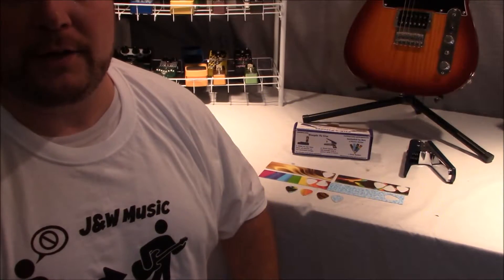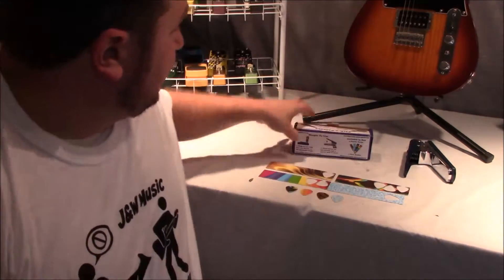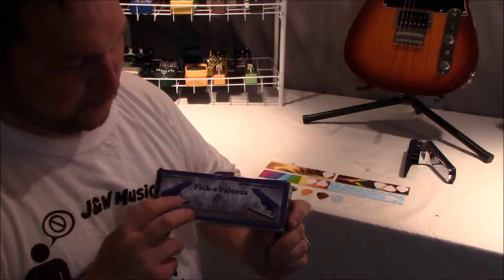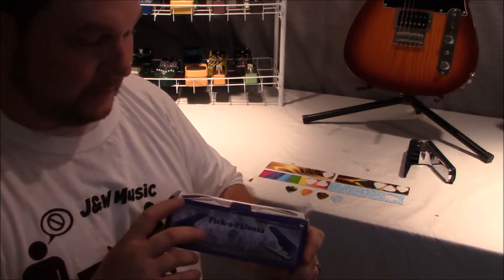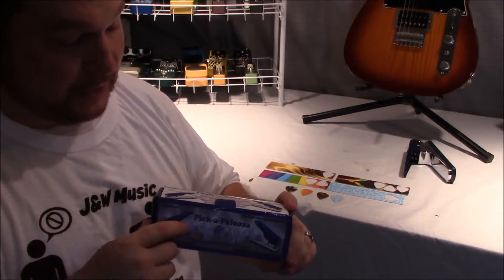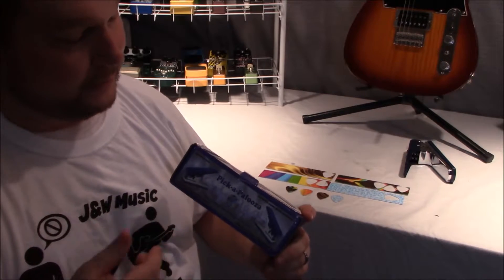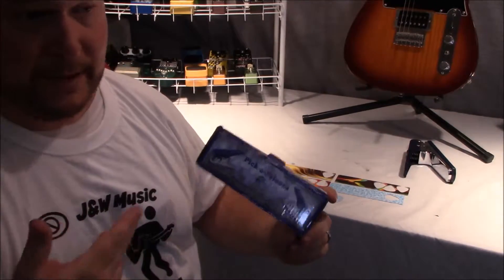Welcome back everyone, John here with you again at J&W Music. Today we're going to be looking at the Pick-a-Palooza. We've had several folks asking about these. It's a kind of homemade way to make guitar picks with any kind of thin plastic you can find. A lot of people are using gift cards — you can go to just about any department store and get any kind of gift card, whether it be Target, Walmart, Barnes & Noble, or Best Buy.